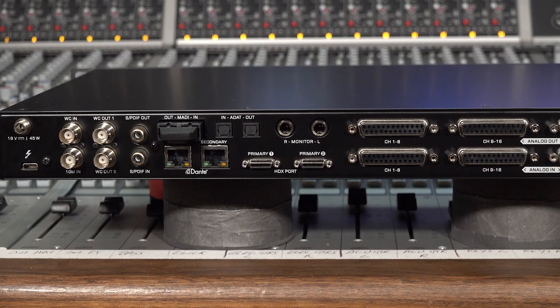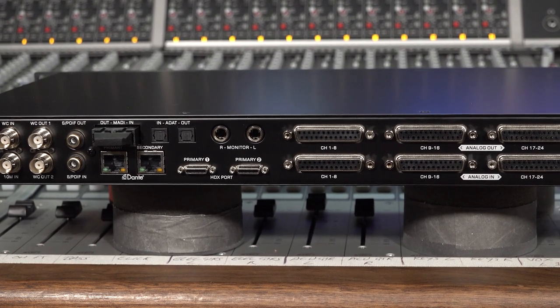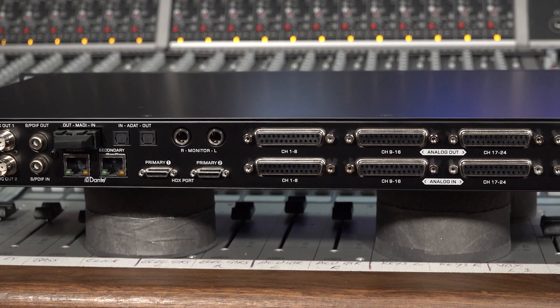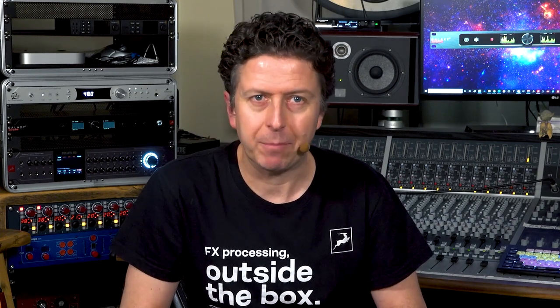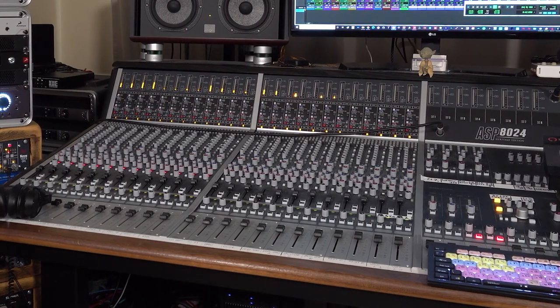In short, Galaxy 32 Synergy Core is everything today's engineers and recording professionals need to get and stay connected in the modern world of the hybrid recording studio. In the next video, I'm going to show you how I'm using the Galaxy 32 in my studio to give me the ultimate in routing and processing flexibility. And while not everyone has a 24-channel console in their studio, you might get some ideas for how you can embrace Galaxy 32 and its vast array of I/O and processing in your studio or installation workflow.